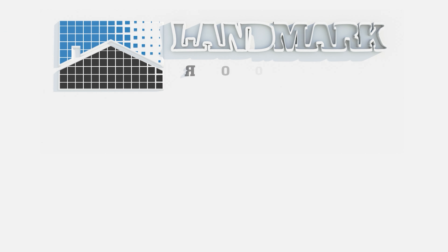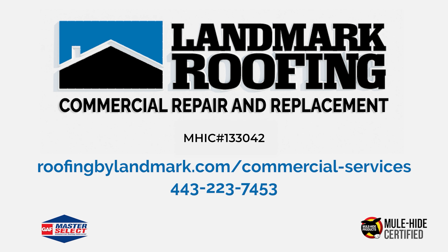If you're a commercial property owner or property manager and looking for roof inspections and quotes, give us a call.